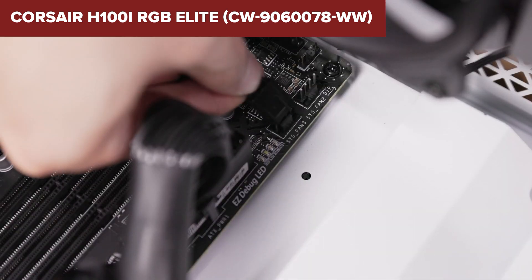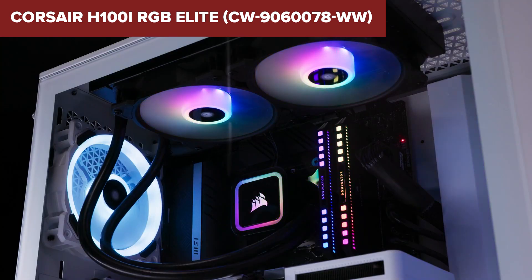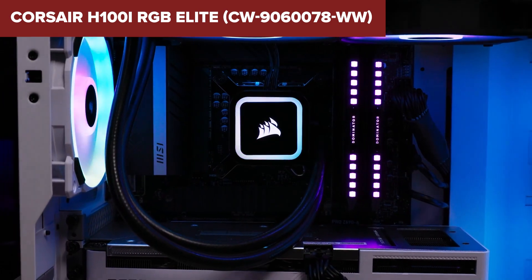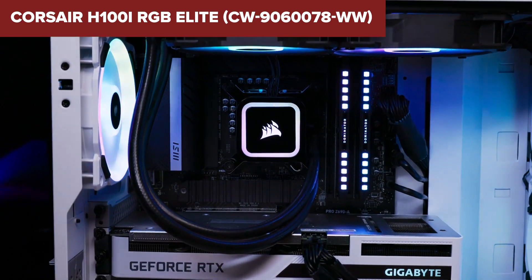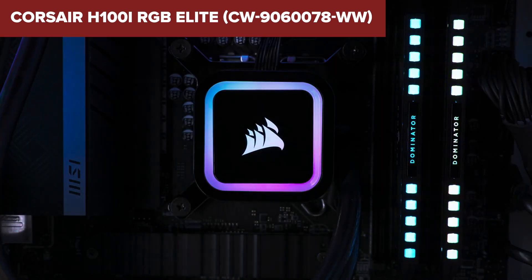In summary, this model is a powerful and stylish AIO cooler that offers robust cooling performance and extensive customization options. It's a great choice for users looking to enhance their system's aesthetics and cooling efficiency. For more details and to purchase, check the Amazon link in the video description.